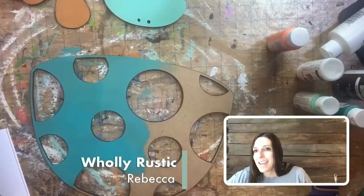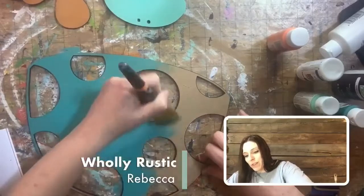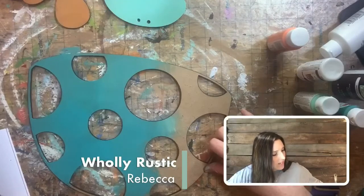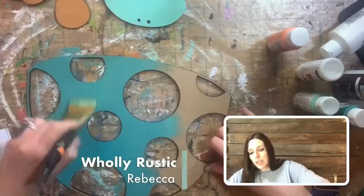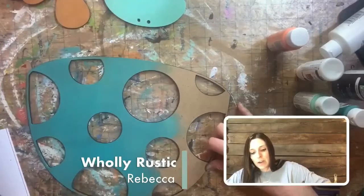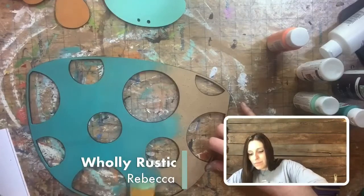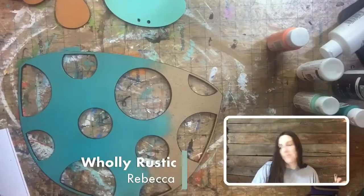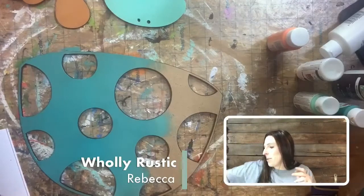Double doors — I didn't even think about that! That would be perfect — a matching set for both doors. The reason we started the BOGO was because after a year of isolation we just wanted a way for people to get together and craft and paint — a craft and connect thing. But with the BOGO you can paint and sell one, paint and give one as a gift, or now apparently use them on double doors!